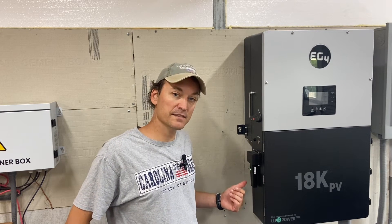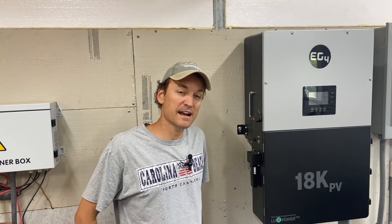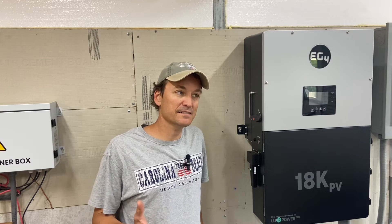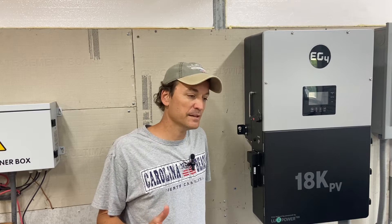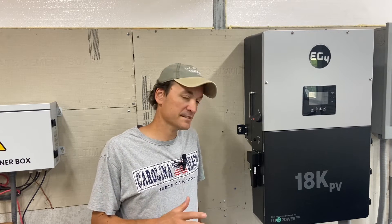This comes with five years prepaid service on it already. After that, I think it's only $20 a year. In my area, Verizon's usually the best as far as signal, but it shares towers from what I understand, so I don't think it matters the carrier.